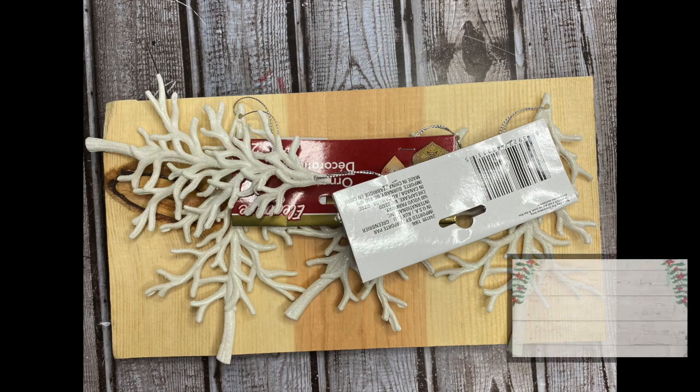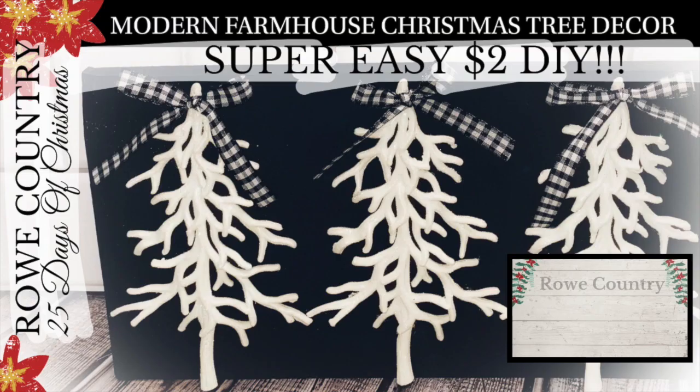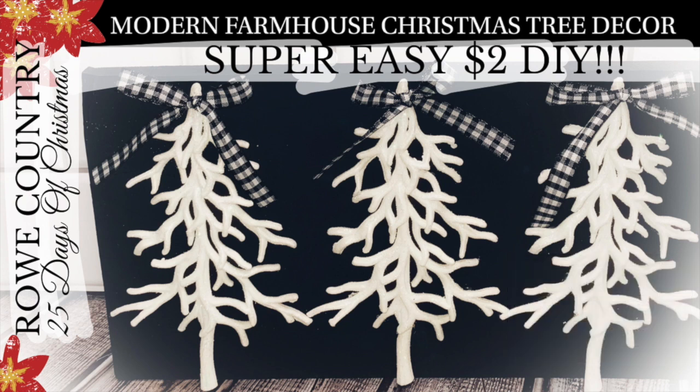Hey everybody, welcome back to Roe Country and welcome if you're new. Today I'm bringing you a super easy Dollar Tree Christmas DIY that you will want to do. Stay tuned!